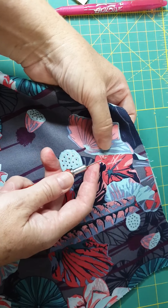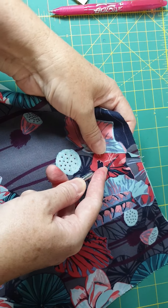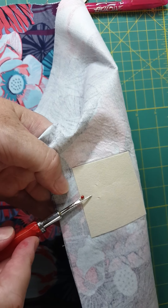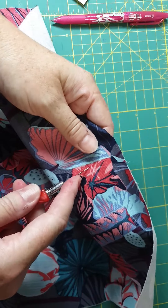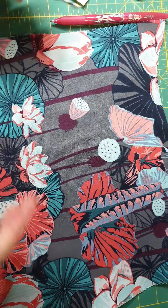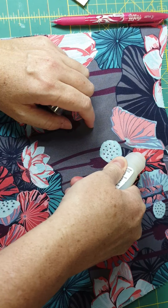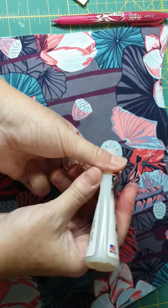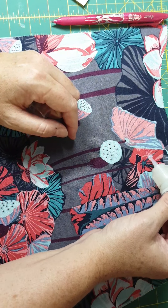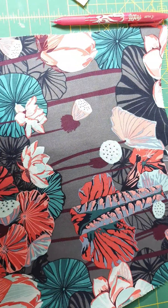I'm just going to take my seam ripper and rip small holes. You don't want these holes too big, or your magnetic snap will wobble around. I've gone through that interfacing and the fabric, which is going to make this magnetic snap nice and supported. You're then going to add some fray stop or fray check — whatever product you've got — just over those marks, like so, so that we don't get fraying. You can let that dry for a second.